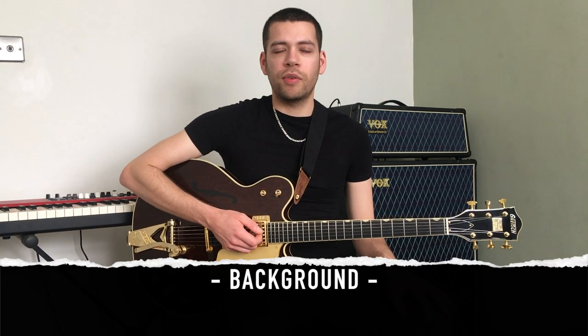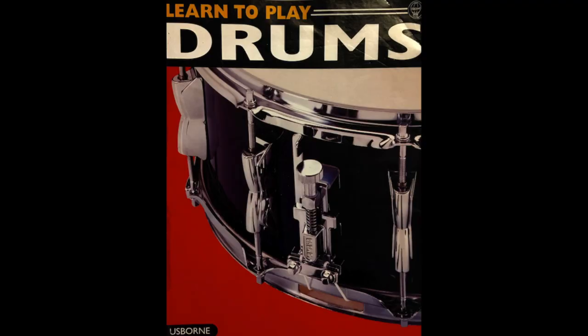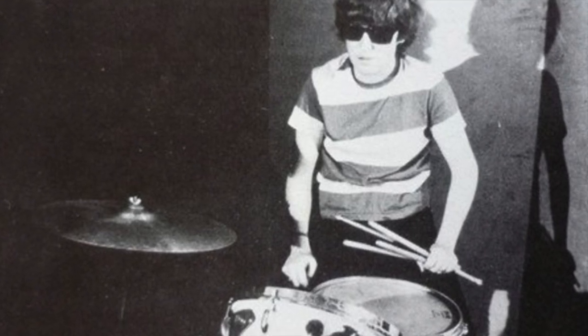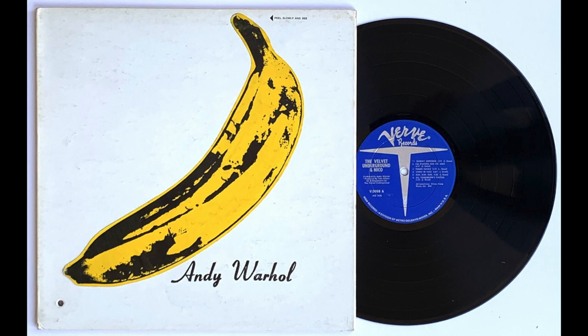I've been into The Velvet Underground since I was around 12 years old, which is when I first started learning to play the drums. In the first book I ever got about learning to play the drums there was a segment on Maureen Tucker — a very small section which explained who she was, what band she was from, and the fact that she had some unusual playing techniques. This really intrigued me, also the fact that she was the first female drummer I'd ever seen. So I went out and bought their first album and, as other Velvet Underground fans will relate to, their music was a complete revelation to me — in particular this song, Venus in Furs.